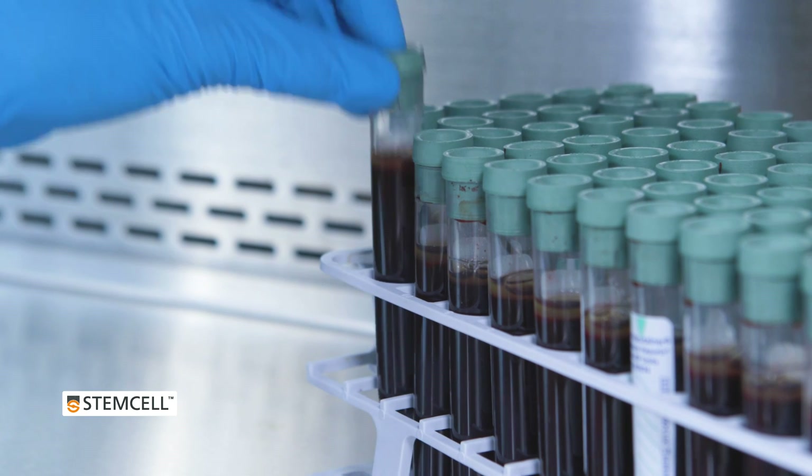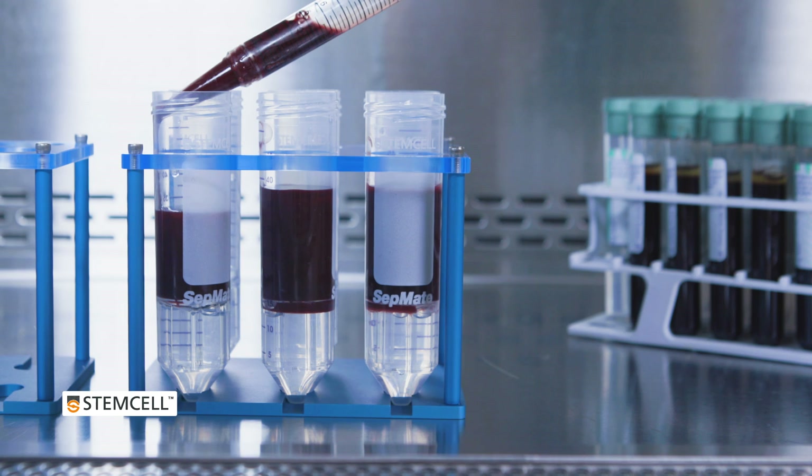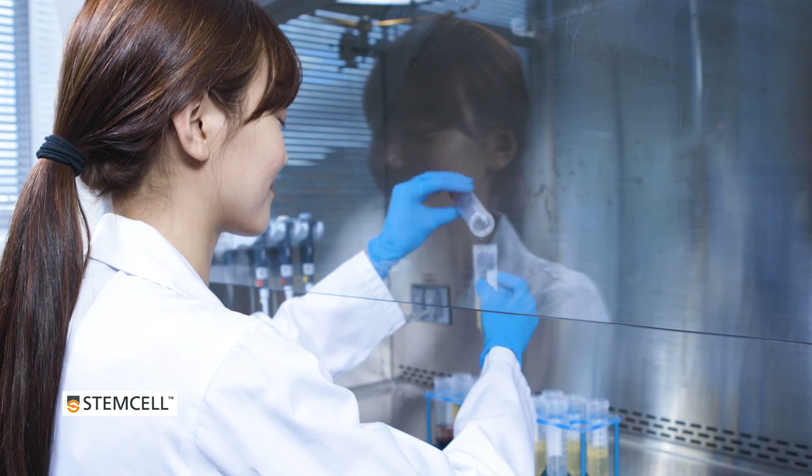With CETMATE, isolating PBMCs is an easy and fast procedure for handling large volumes of samples, and can be stress-free and doesn't have to take you all day.